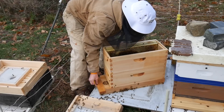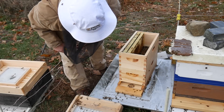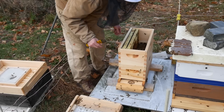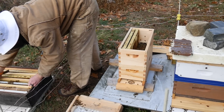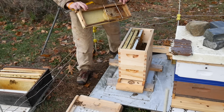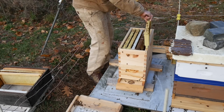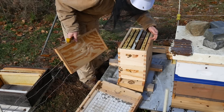You guys are going to go into your new home. Next best frames — two more good ones, that's all we got. Okay, those are the best frames we got. Get in there.